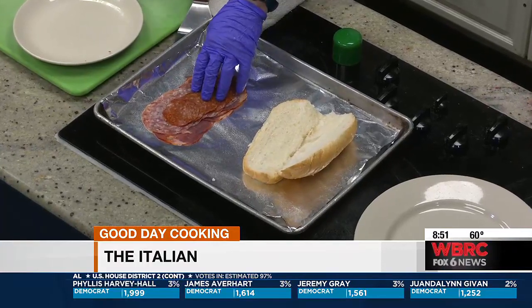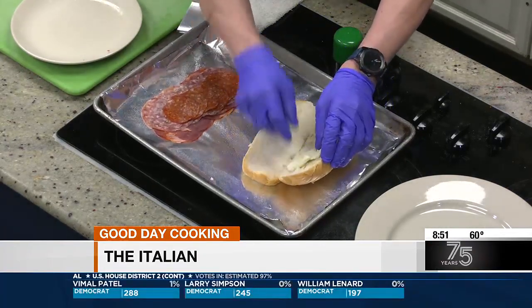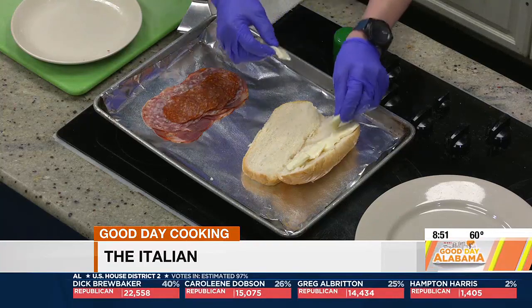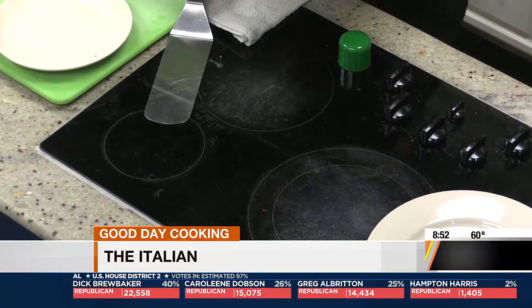So you stack those meats on top, nice and neat. Then we're going to take our mozzarella — fresh mozz — and put it on the other side of the bread. Is it important to space it out in pieces like that, or could you have one big glob slice? You could really do either — it's just your preference. It's going to melt anyway. I'm just trying to make it look nice and neat for the camera.